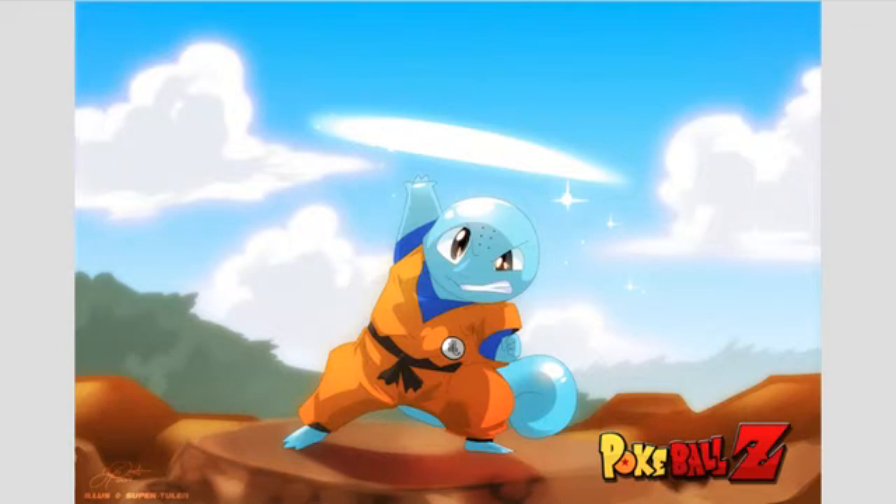I thought it was funny how Vegeta and Goku are not going to Bulma's party because they just want to train. Goku was like, 'I'm not really a big fan of parties,' and it's obvious he just didn't want to go. And then Vegeta was like, 'I'm not going to my wife's birthday party' — like it was a crazy idea! I'm liking the comedic relief they're putting in throughout the episodes.